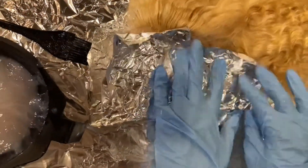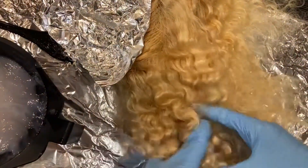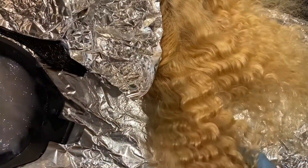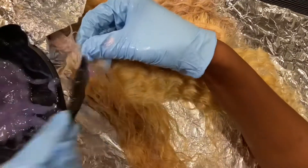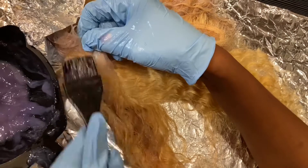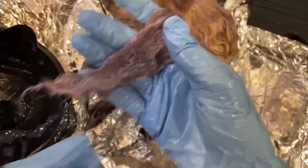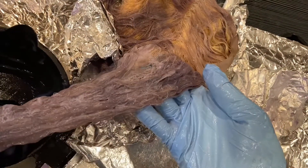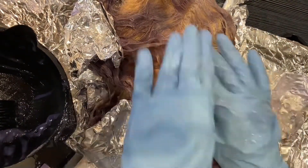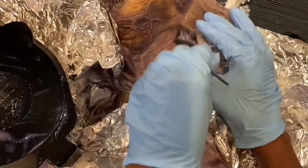I did the same process over every single part of the hair that I could, and I even redid some parts just to make sure the dye got in. Then I took some of the aluminum foil off just to see, and this is how it was coming out. It looked like a lilac — it wasn't giving me gray, but it could be because it's wet, so I didn't really think too much of it.